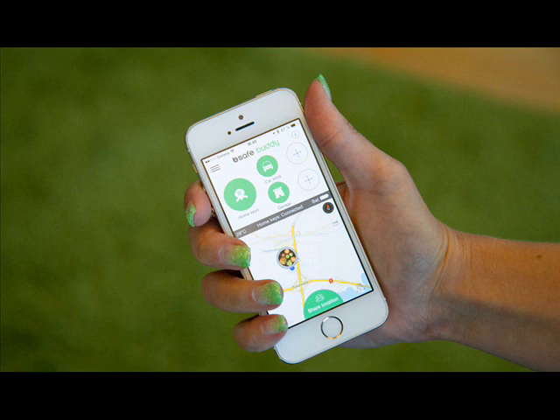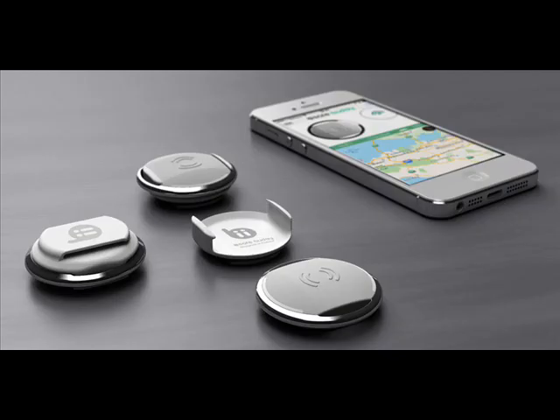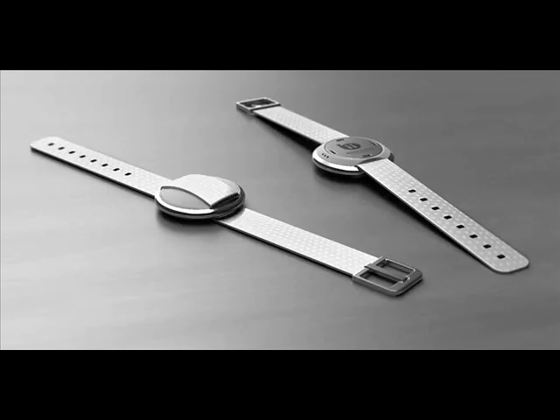Operation of the buddy is also pretty straightforward, although the interface does have some niggles. If you want to locate a lost buddy, you open the app and tap on the particular buddy, after which its last known location is plotted on a map. You can also tap on 'find buddy' to trigger a short audio alert and a radar-style interface that shows if you're getting nearer to that buddy as you move around looking for it. Neither lasts very long, probably to save battery life, so unless you...